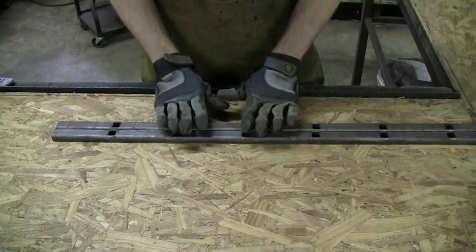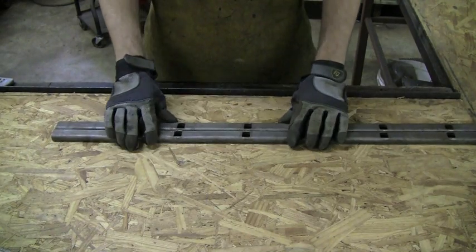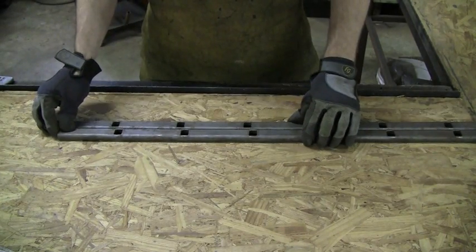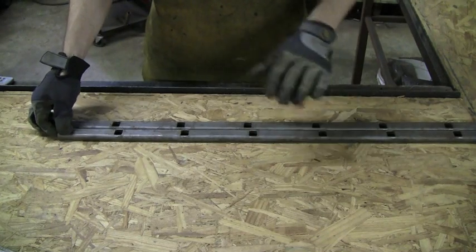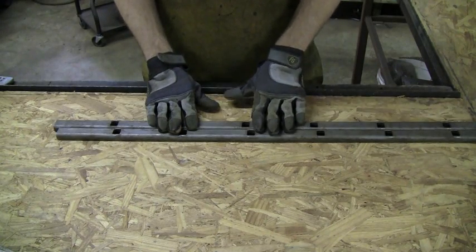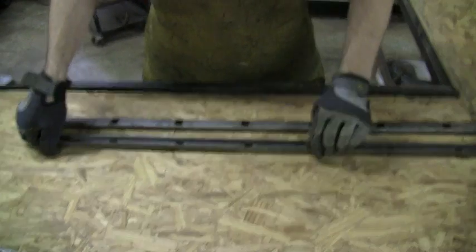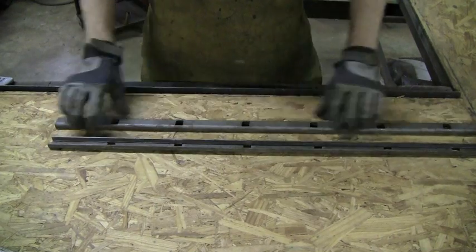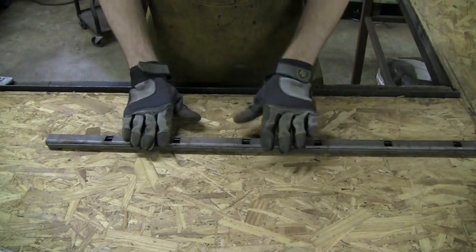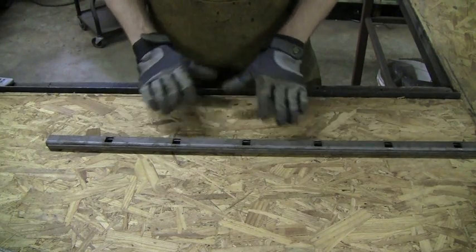When cutting, the easiest way is to cut both pieces at once. If you cut them one at a time, you might get off just a little bit or mark it wrong. Whether you're using an angle grinder, a chop saw, or a band saw, you can do this. Just flip one side over, put the other side right on top, and they fit together very nicely. Clamp everything down, pull your measurements, mark your line, and cut. Very simple.